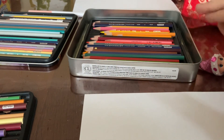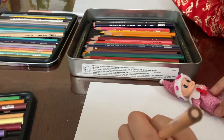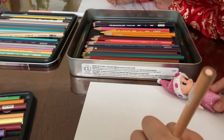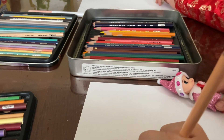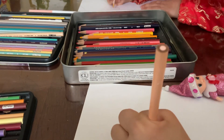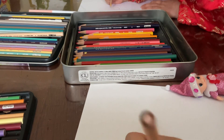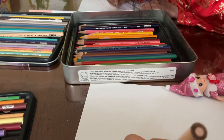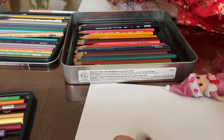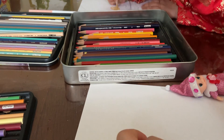I'm gonna draw her, so I'm gonna start with one circle. Now I'm gonna do two eyes, then color it in.